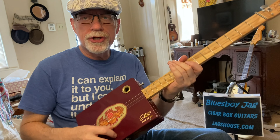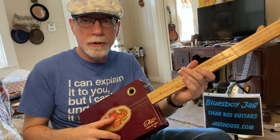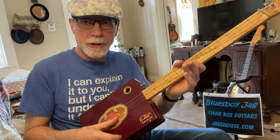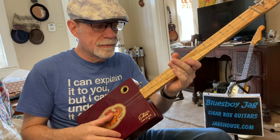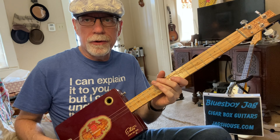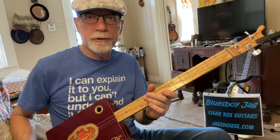We are tuned to open G. This is a three-string cigar box guitar. That's an A string tuned down to G, a D string or fourth string tuned normal to D, and a third string tuned normal to G. G, D, G — probably the most common of all the three-string cigar box guitar tunings.